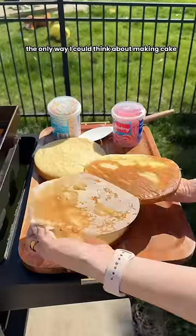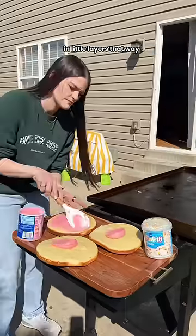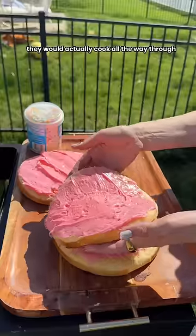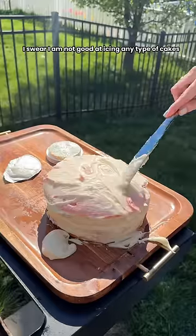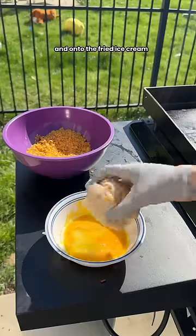The only way I could think about making cake on the Blackstone was making them into thin little layers. That way they would actually cook all the way through and not burn on the bottom. We are just going to ignore my icing job — I swear I am not good at icing any type of cakes. And onto the fried ice cream.